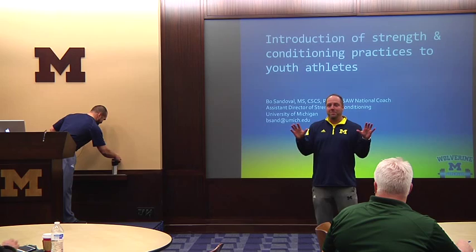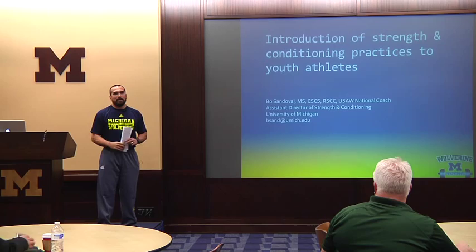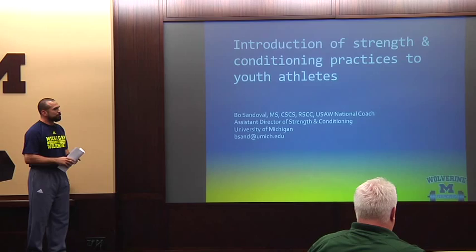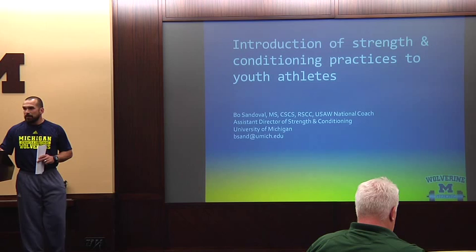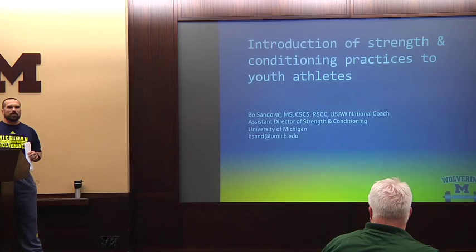So I'm going to go over to Bo. We gave Bo a half hour. Bo's probably in a lot of pain right now because he would want to talk about this stuff for like seven hours. He has a half hour. The big question was: where do we start with introduction of strength and conditioning programs, or how do we do that with adolescent youth athletes? This is a common question across the spectrum of competition — lacrosse, volleyball, basketball, football, baseball.